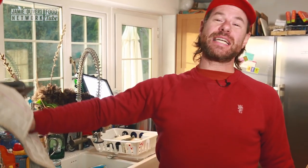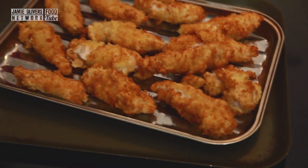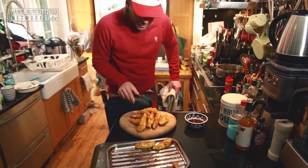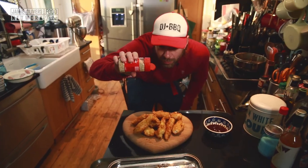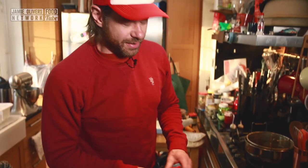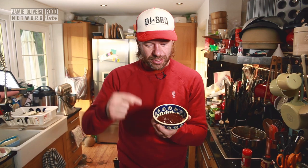Our chicken goujons — c'est fini! Look at those bad boys. We're going to hit them with some sesame seeds, make it rain — a torrential downpour of sesame seed rain. And now you need a dipping sauce, and what better dipping sauce than the DJ BBQ sauce. If you want to know how to make that dipping sauce, just click on the sauce.